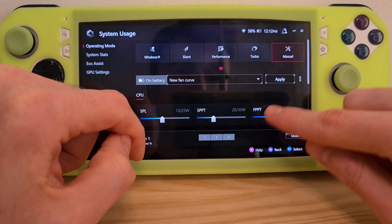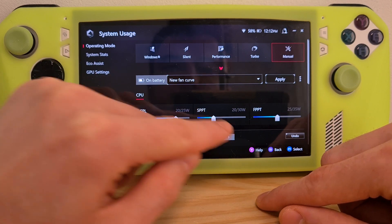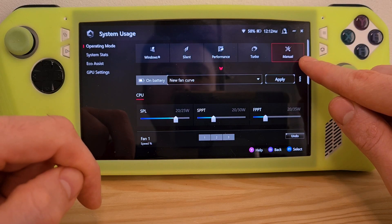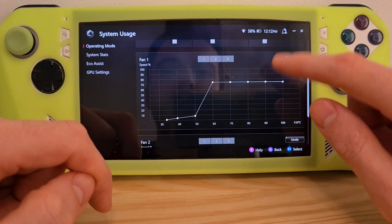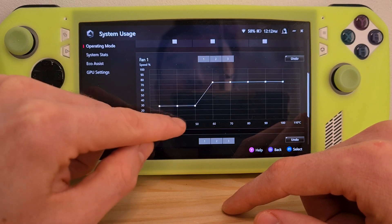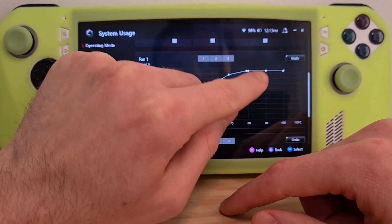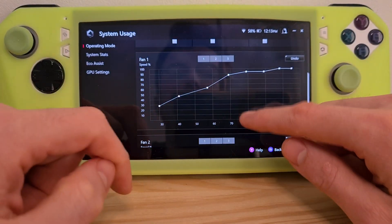In my case in terms of wattage profile I like to leave everything at a flat 20, and below you will have the fan curve options. Here you can individually set fan curve one and fan curve two on how high you want to ramp up the airflow.